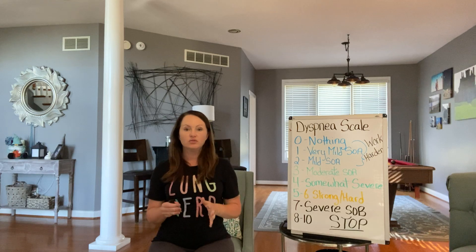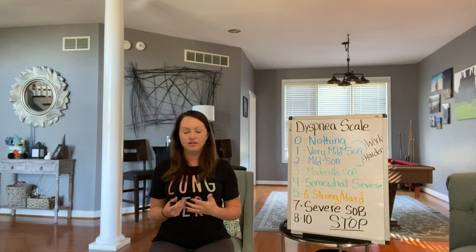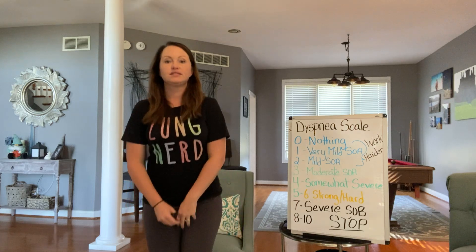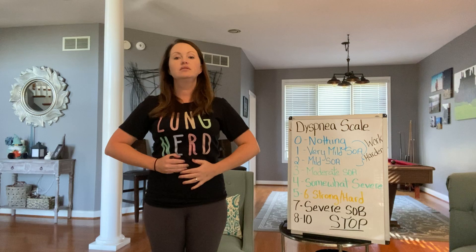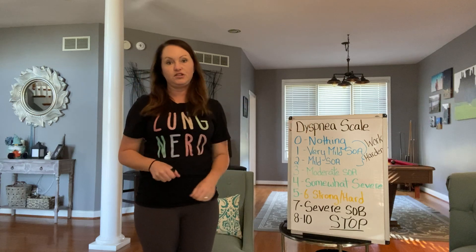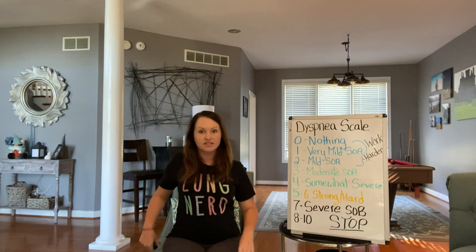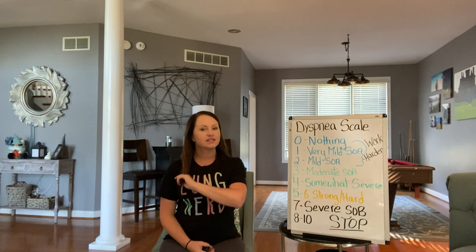Another thing you can use coordinated breathing for is if you're doing stuff around the house and you're lifting something heavy — you would do the heavy lifting part on the exhale. For instance, if you want to pick something up off the floor, you're going to take a deep breath in as you pick it up. That's just a couple of things you can take with you this next week and try to start using to see how much they help.